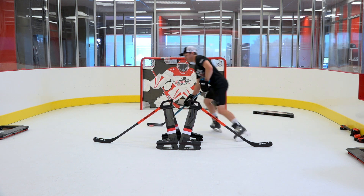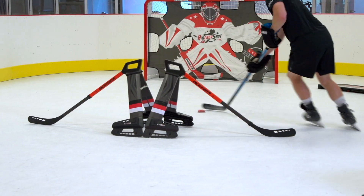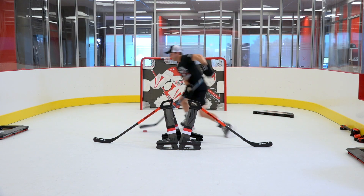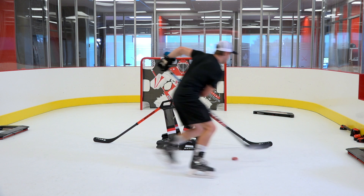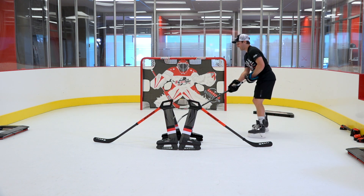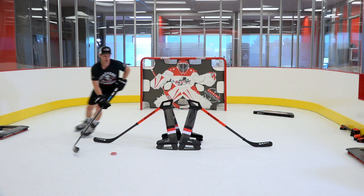Do the same thing on both sides, and as you get better at that we can actually add a fake — shift the weight and look off into that direction before you pull the puck.